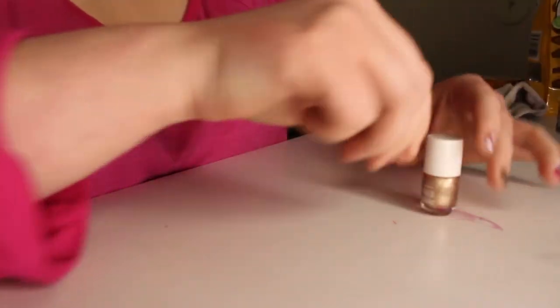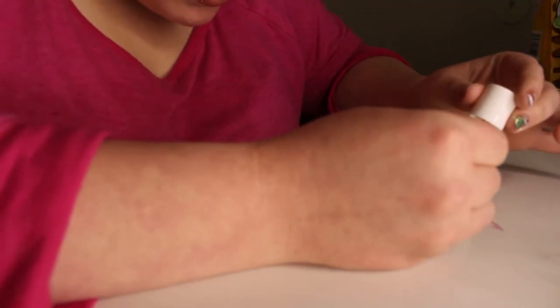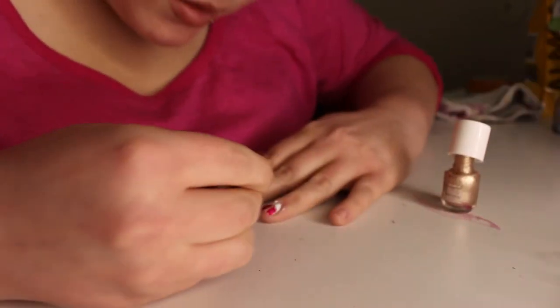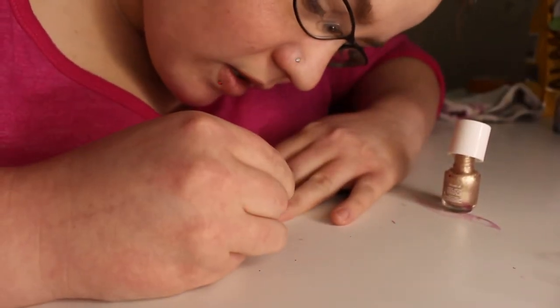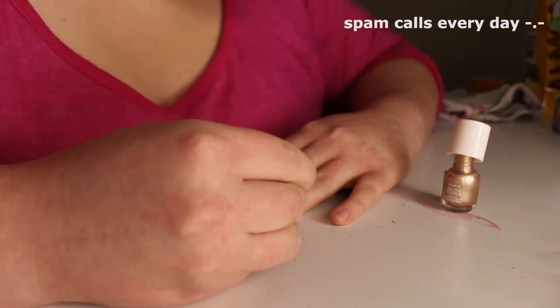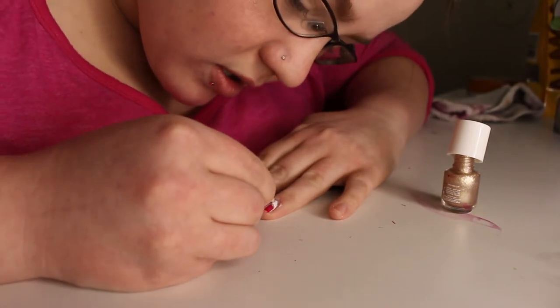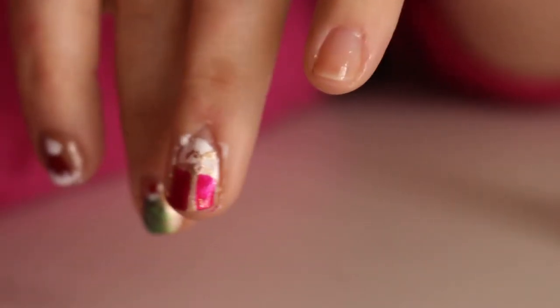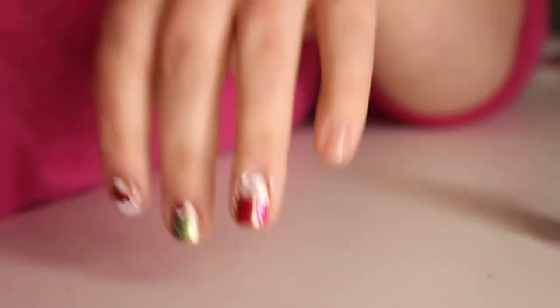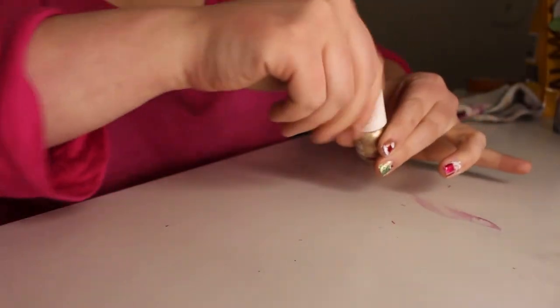Not everything has to be perfect. Now we're going to go in and make the bow. It's so textured — oh Jesus. Okay, next nail!